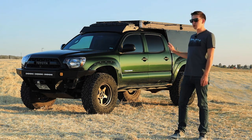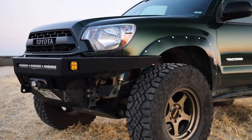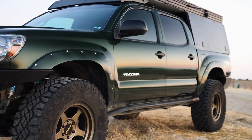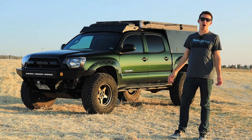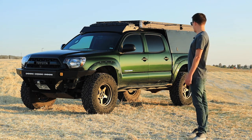The color is called Spruce Mica Green, and this took me quite a while to find — it's a pretty rare color. It was only available for three years, from 2012 to 2014, and I had to go eight states away from where I was living at the time to get this truck. But it's a great color; I can't stop staring at it. I get compliments all the time. It's a beautiful color and I love it.